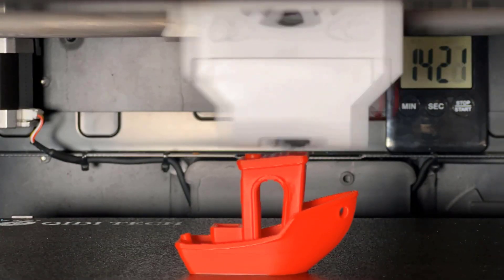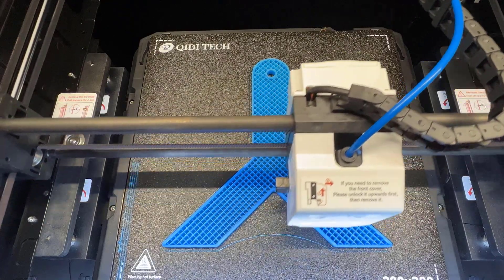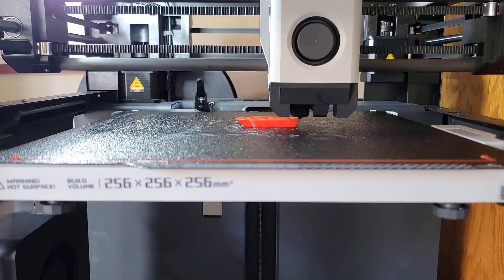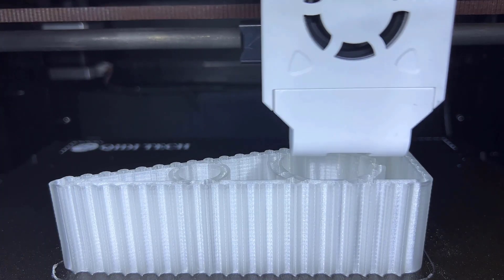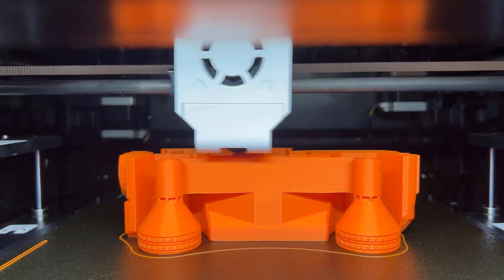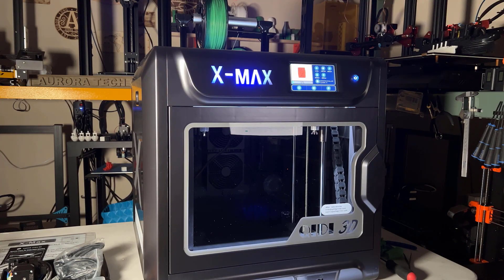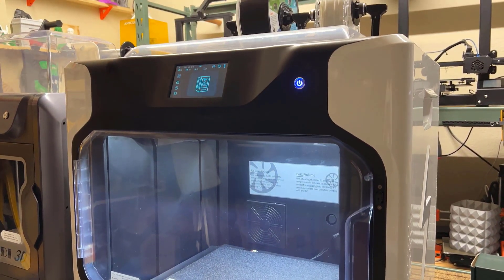Number two: the print speed is really fast. Despite many of its components — including the motion system and the hotend — being heavily drawn from the Bambu Lab machines, in terms of speed it is actually surprisingly in line with the Bambu Lab X1 and P1P. Number three: when printing at a normal speed it's as good as any printer, and when printing at high speed the print quality is still okay — it's definitely better than any so-called fast printing bedslinger I've ever tested. Number four: the quality control is in line with other QIDI machines I've tested, including the X-Max and the iFast, which are both solid machines with pretty good feedback in the 3D printing community.